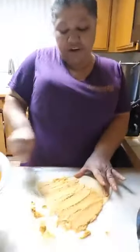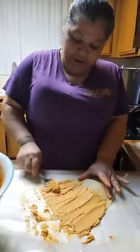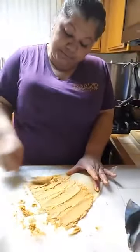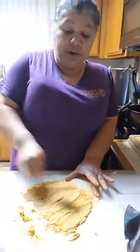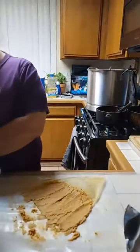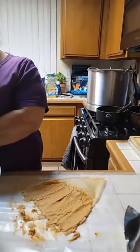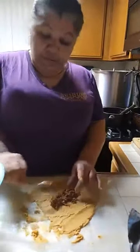We all have our gifts, sister. We all have our gifts. And I put them to use, I put them into practice — because what good is it if we're going to have them and not put them to use? Almost done.